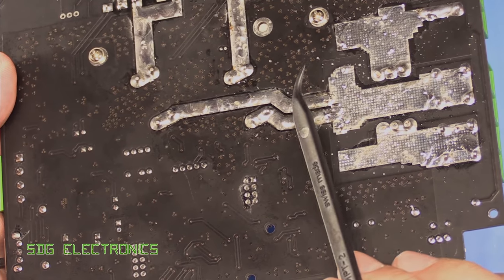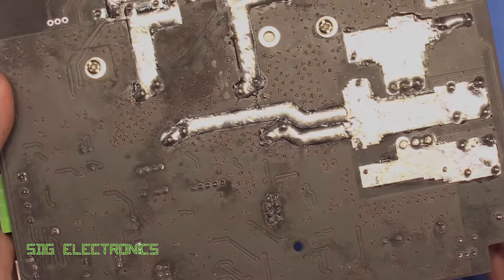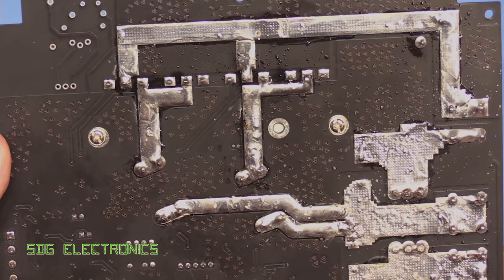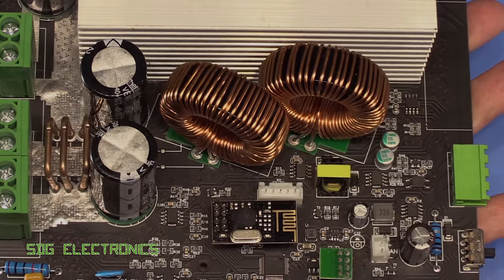You can tell it's lead free — not quite as shiny joints. I think they're probably not using the finest lead free solder based on the way it's looking, but it's about as good as you're going to get at this price point.